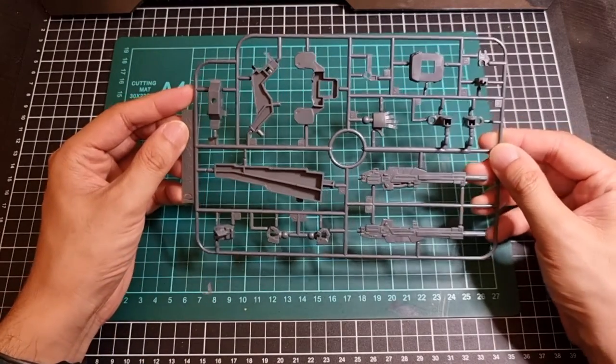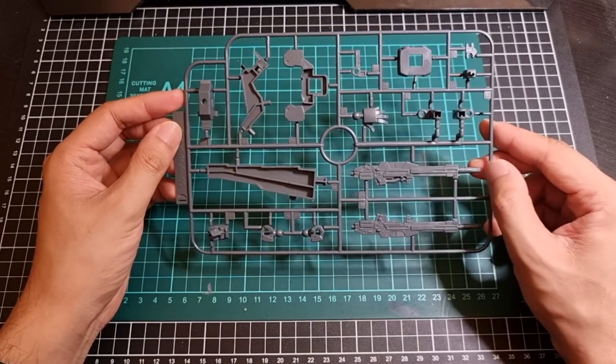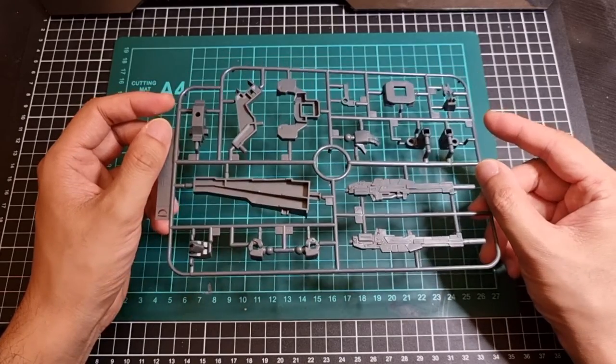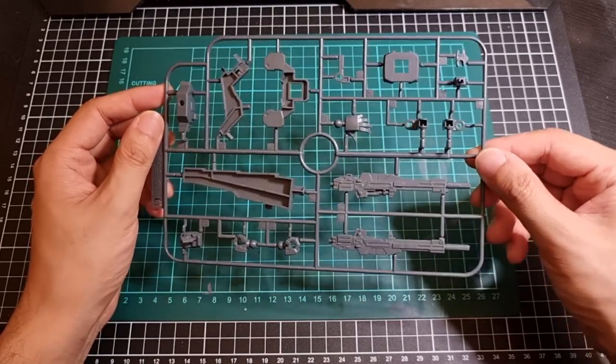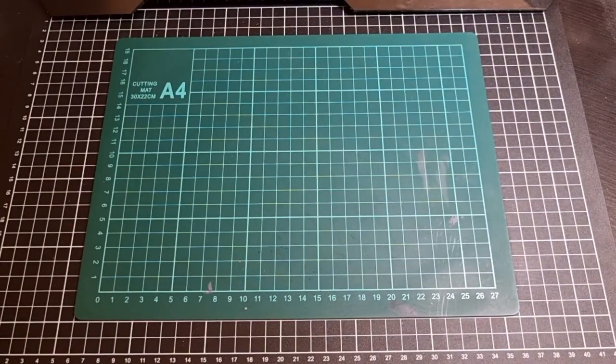The D runner is in grey, with a few joints, weapons, parts of the stand, and some hands — not too bad. The rifle is actually surprisingly quite detailed, which is once again quite cool. So that was the D runner in grey.